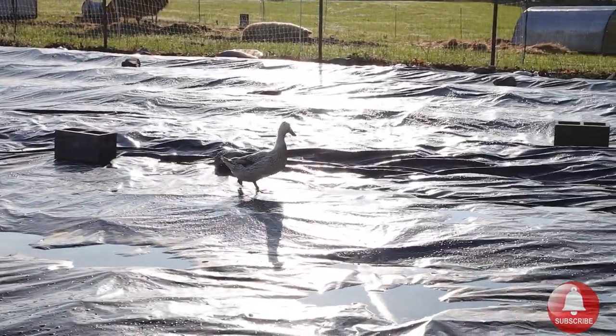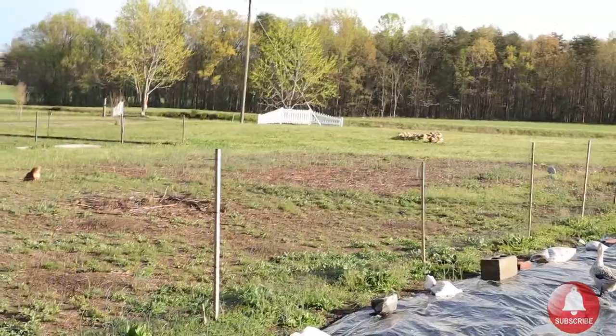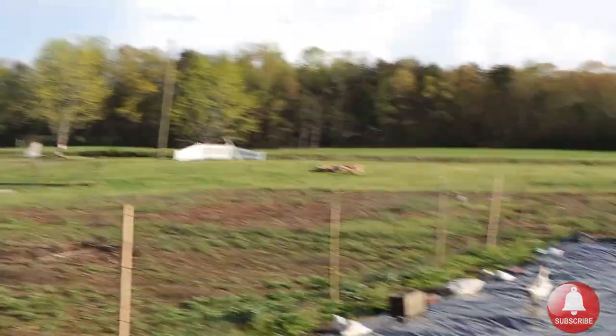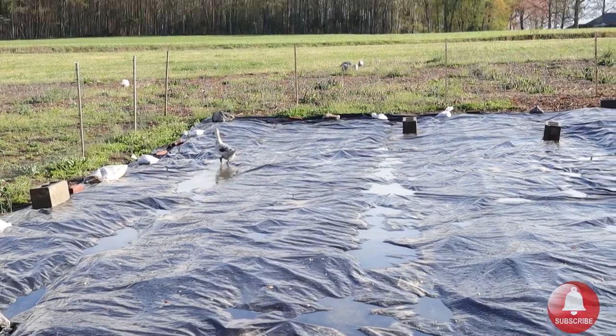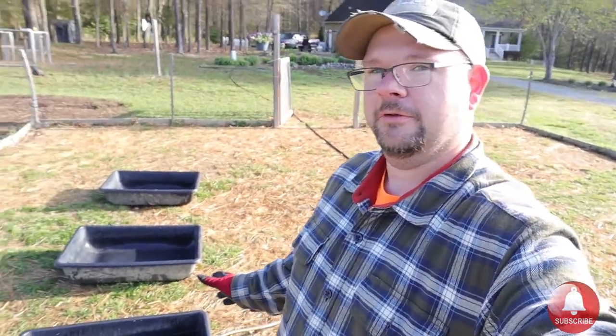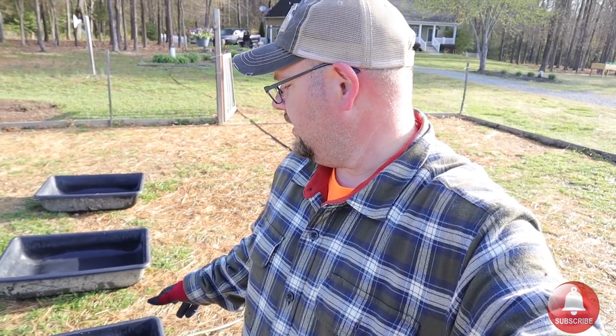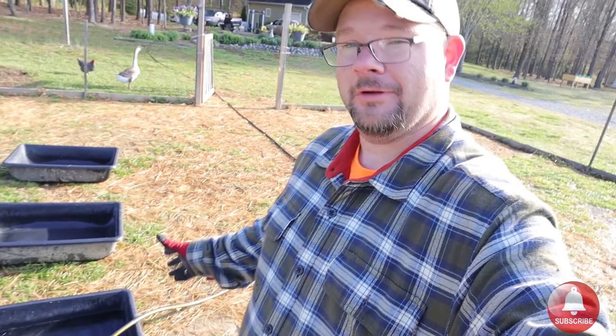Are you serious? How'd you get in there? You saw water — we got a pond down there! A duck in heaven. I gotta get you out. If you're wondering what we use for the ducks for water to play in — we use masonry bins. You can find them at Lowe's or Home Depot. These ones are about three bucks each, heavy duty plastic, and they hold a lot of water. They work perfect for ducks.